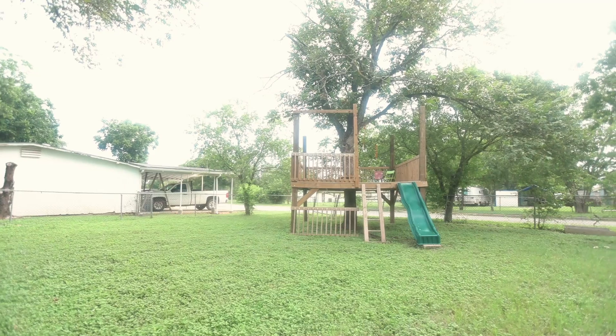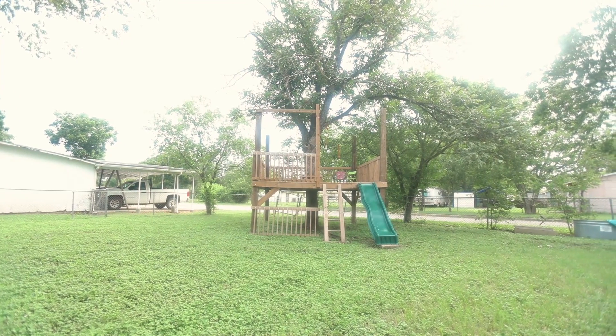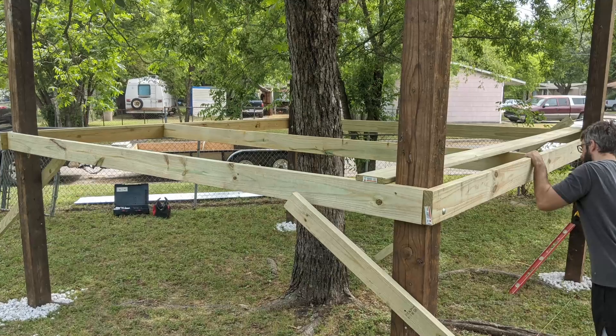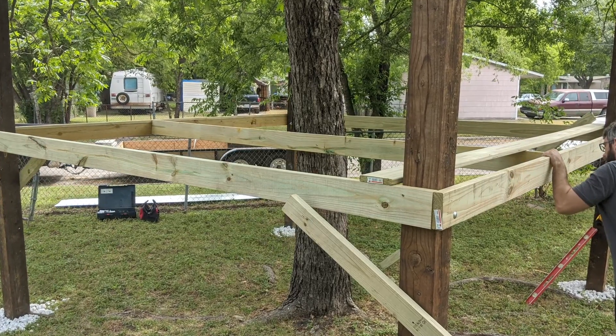We decided not to do concrete foundations — where you dig the hole, put the beam in, and fill it with concrete — because this is a rental house and we might not be here for another year. We wanted it to be semi-portable and not permanent. So we put some gardening rocks on the ground to level out and make a flat foundation, then put the beams on top. We supported them with 45-degree angle beams until we were able to connect them all with the outer square edge.